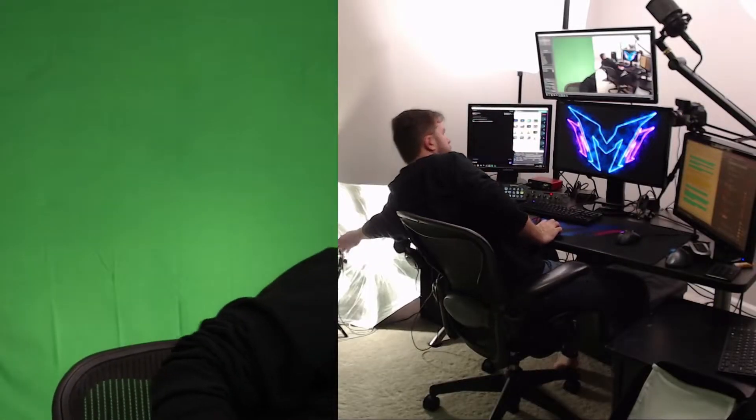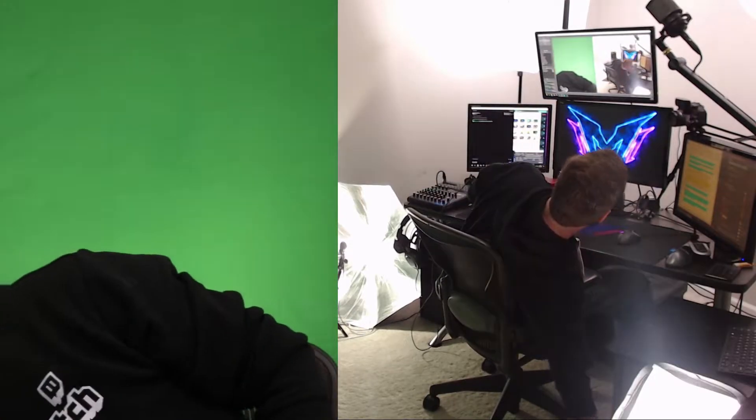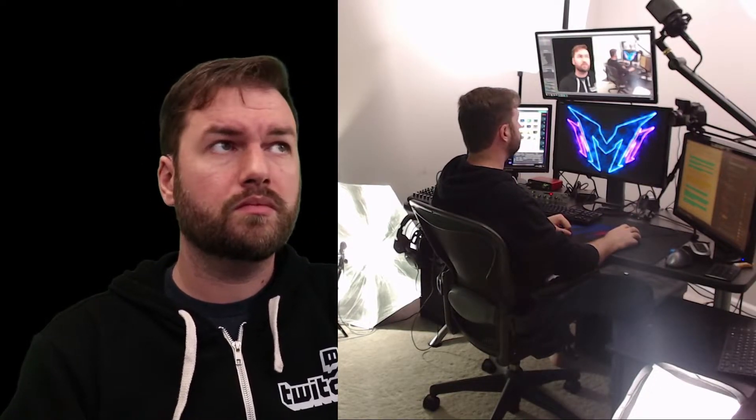My best advice to light your green screen is to light for yourself first to make sure you look as good as possible and not under or overexposed, and then light for your green screen afterwards. If you get really big, nice lights, you can usually use the same lights that are on your face to do some of the work for your green screen, which will mean you'll need fewer lights on the screen itself. I like to use umbrella lights on my face, as I tend to find they're less harsh and distracting while I'm gaming, but whatever you use, you'll get used to it, so don't worry about it too much.